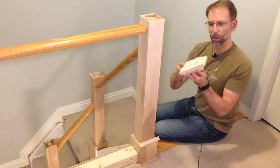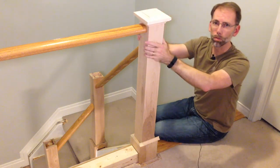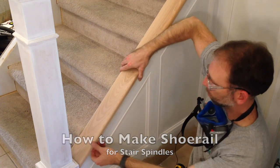Then we show you how to build DIY newel post replacements over top of the existing newel posts. In the next video, you see how to make a shoe rail to hold the stair spindles.